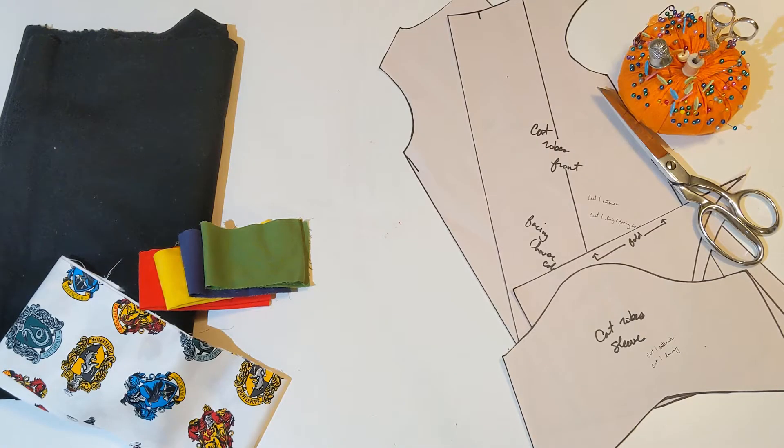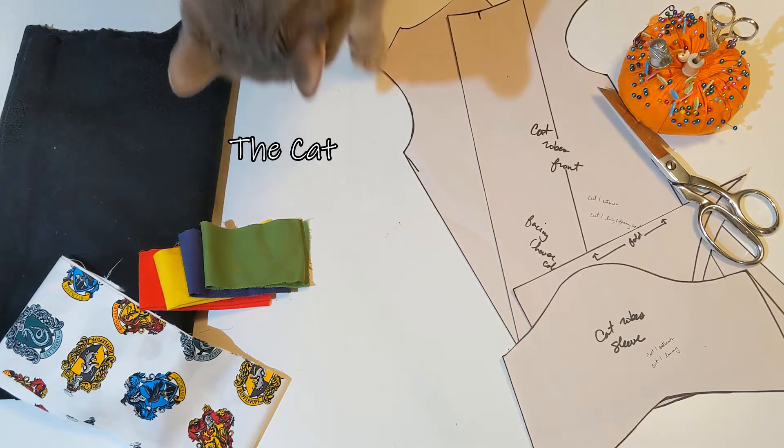Here's the layout of supplies. I've got the robe fabric, the lining fabrics, the crest fabric, the pattern, and all of the different notions and sewing tools that I will need — and the cat.